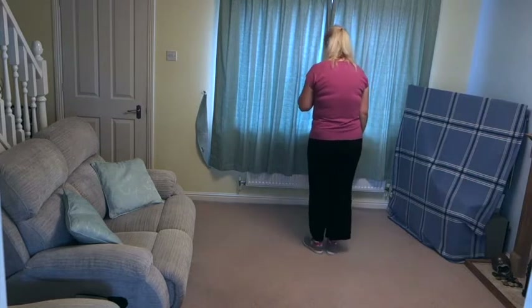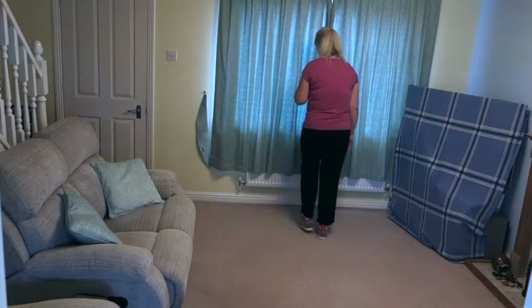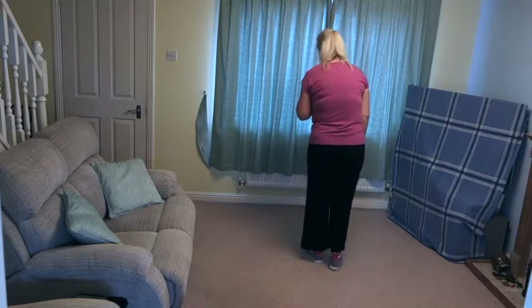Shuffle forward on the right, shuffle forward on the left. Two back shuffles — right, then left. Nice and easy, let's just add that one to the top.